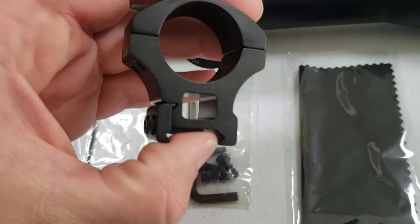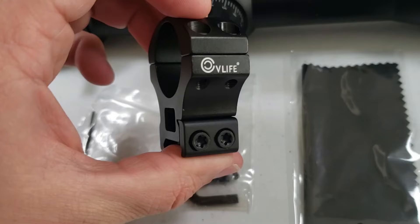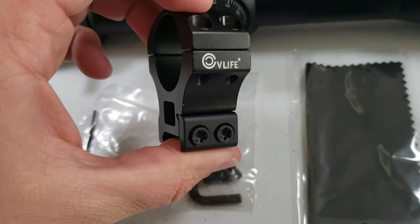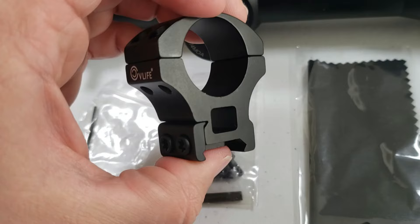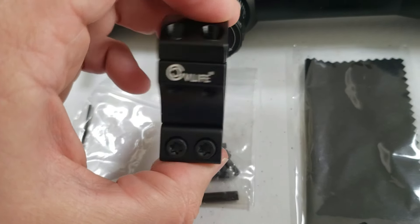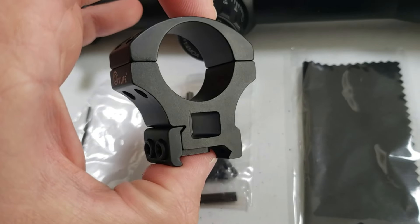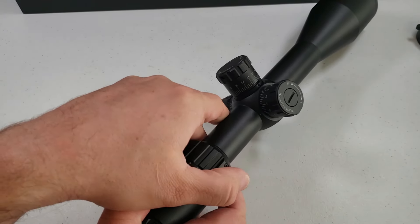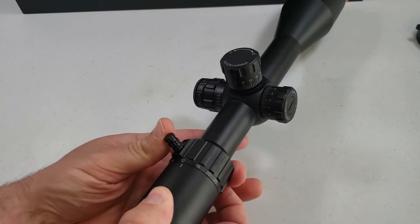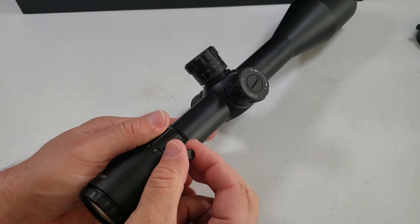Now these rings that come with it are on the high side, which is good for universal fit — it's going to work with basically any gun. But if you like to lower the scope down as far as possible, close to the gun, these could be a little high for you. It's always awesome when it comes with its own rings. It also comes with a throw lever to help you run your magnification, which can come off if you want.